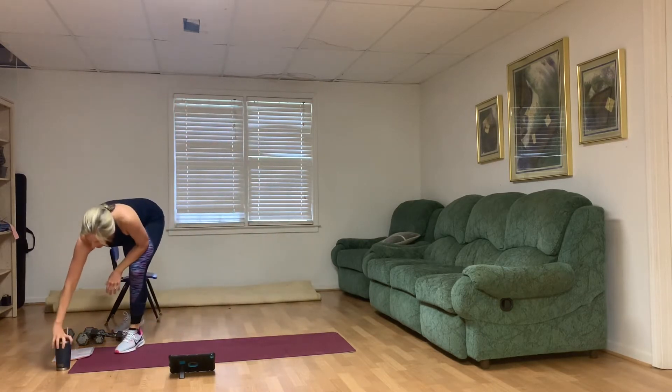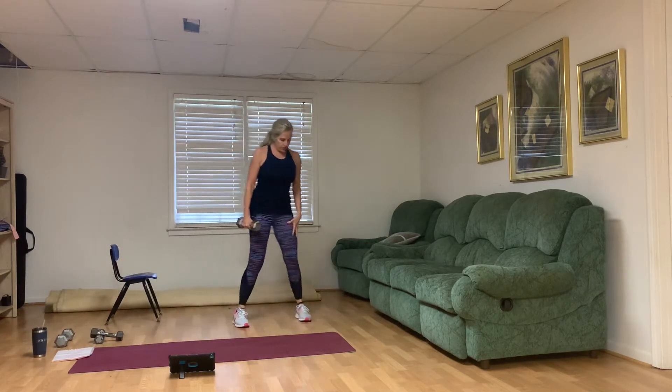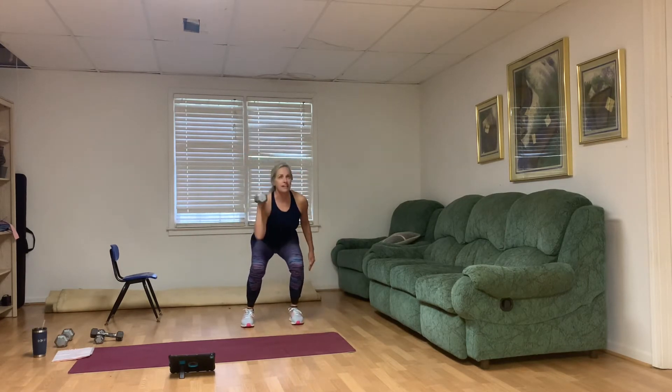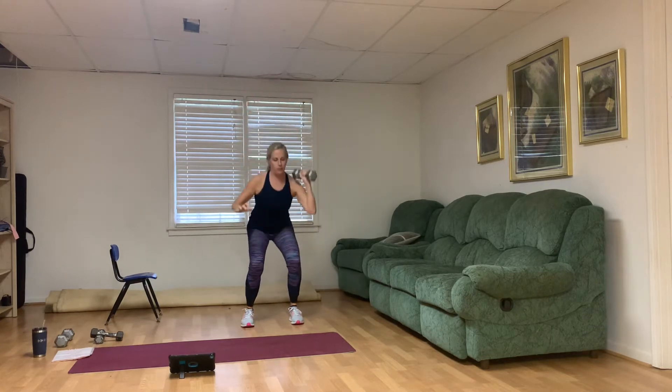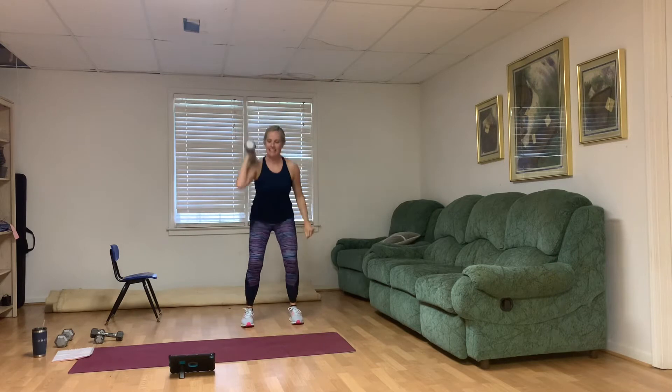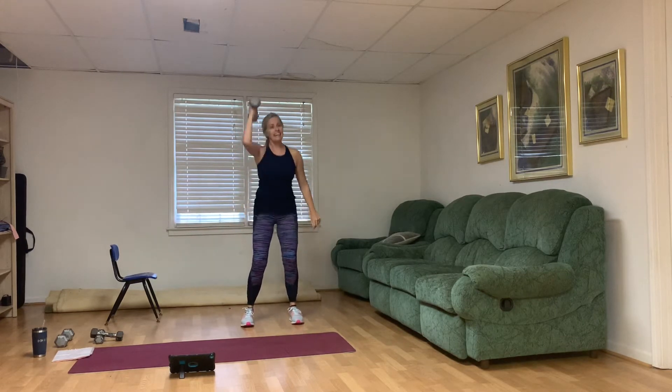Our first exercise: we're going to need one medium weight and we're going to press it over the head. Feet hip-width apart. I'm holding it in my right arm first. We're going to go for 10 — hand it off above the head. If that's too hard, you can hand it off lower. Make sure you sit back into your heels. Ten, nine, eight, seven, six, five, four, three, two, and one. Good job.